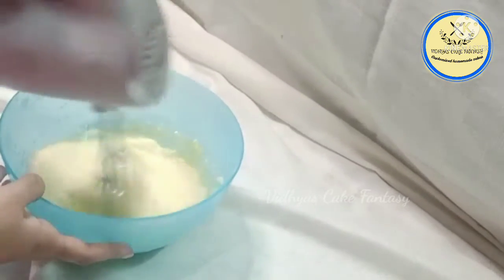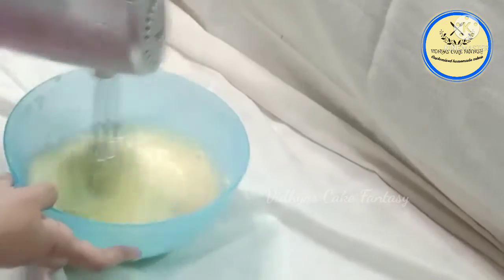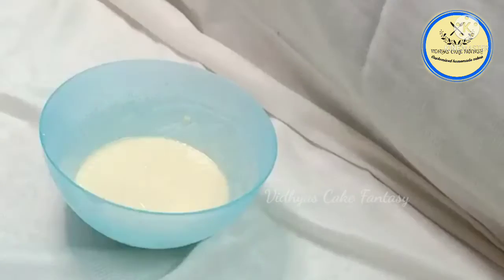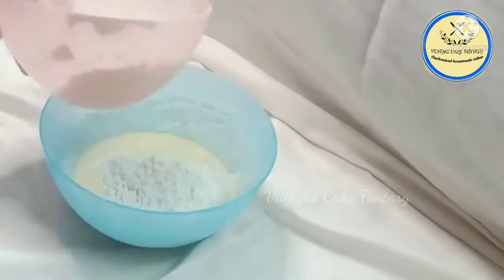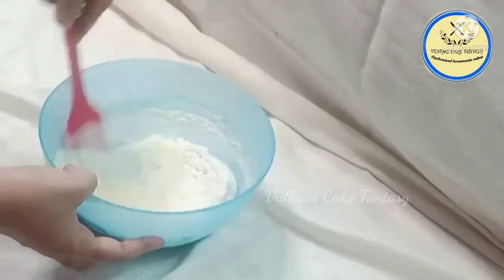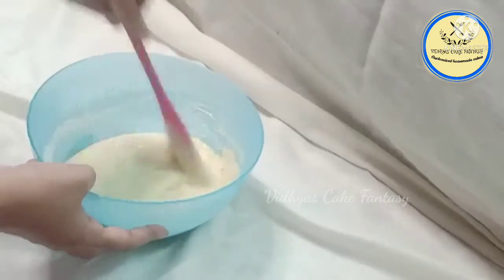Add half a teaspoon of vanilla essence — I forgot to record the video while adding the essence. Now we are going to add maida, one cup of maida, and using a spatula I'm going to mix the batter.